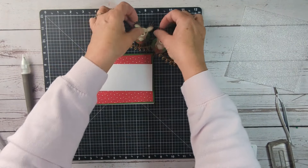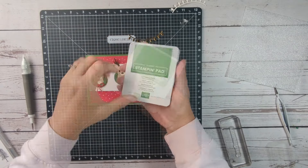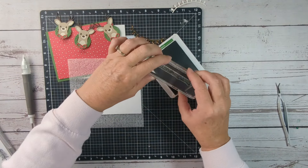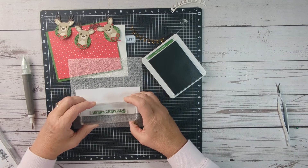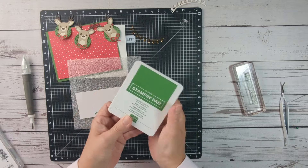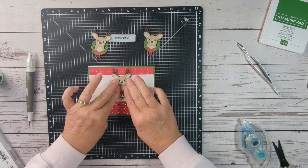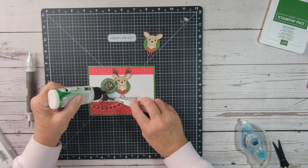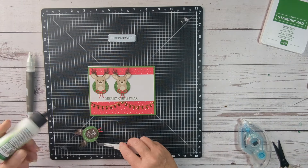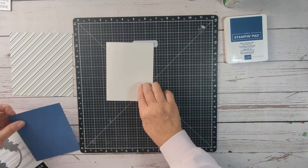I also decided to use some gold textured paper and cut out the string of lights that are included in that die set. Now I'll take the strip of white that goes across the top, and the three reindeer go there. I'm stamping Merry Christmas in Garden Green on the front of the card, using my foam mat. Just gently tap the ink pad — if you're not careful you'll get a little ink on there, so wipe that up. I'll adhere everything together with my Barely Art glue, put the first reindeer in the center, and then the other two on the sides, with the string of lights adhered down below.